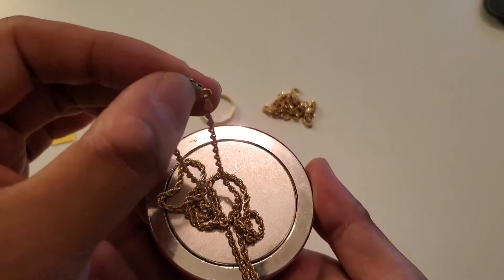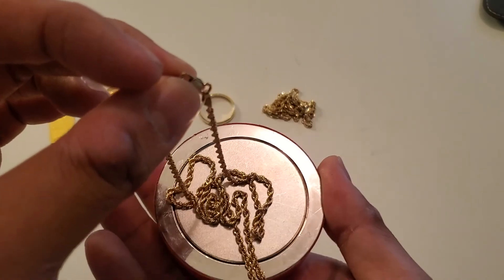There you have it — 10 karat gold versus the heavy duty magnet. Catch you in the next one.